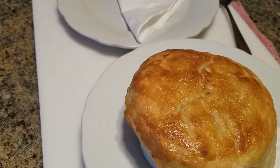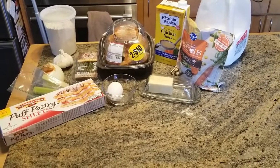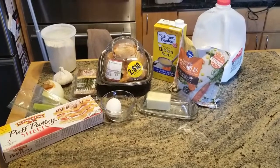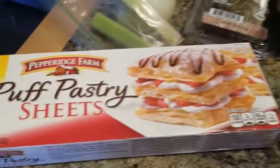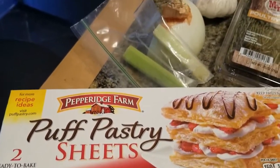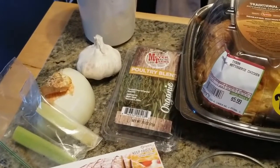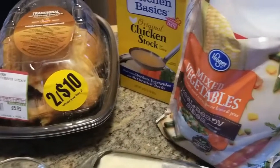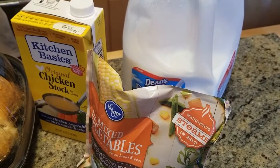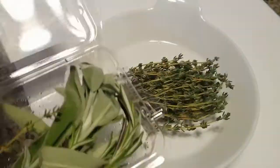Chicken pot pie! Here's what I found: there was a pack of puff pastry in the freezer, a bag of frozen vegetables, some celery from yesterday's Bloody Mary, about half an onion, a little garlic, and roast chicken — since they're two for one, we always seem to have an extra chicken in the fridge. Some fresh herbs, chicken stock, flour, butter, milk, and an egg. This will work.